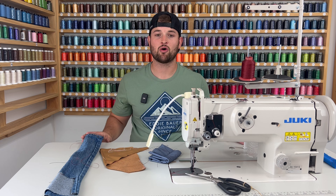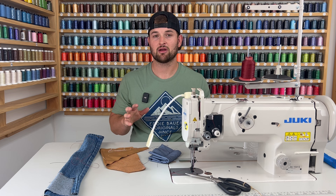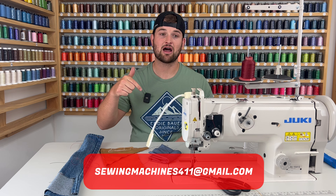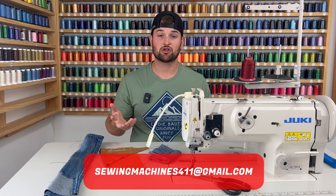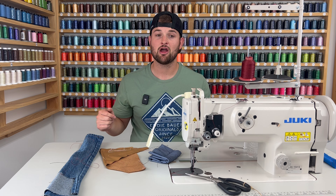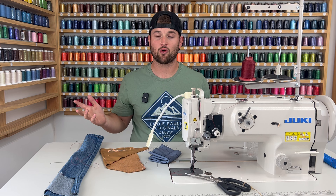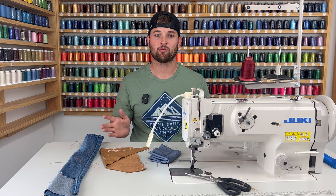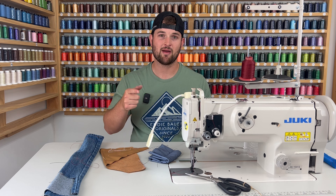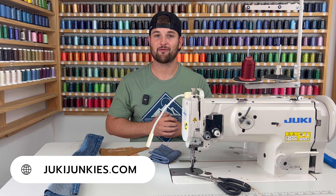So if you're sewing heavy weight materials all the time, go for the 1541S. If you're not, the 1181 is going to be great for touching the level of thicker materials that your domestic machine can't touch. I hope you guys enjoyed this video — if you have any questions, email or call us. Comment down your experience with the two machines, or check out Juki Junkies' Facebook group where we talk about these machines regularly. Leave a like, subscribe — we post every Sunday at 5:30 PM Eastern Standard Time. And check out JukiJunkies.com for all your sewing needs.